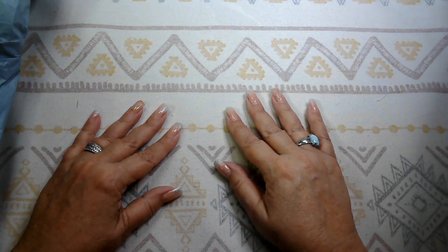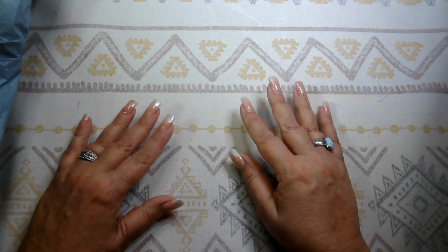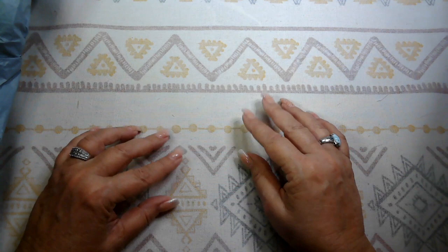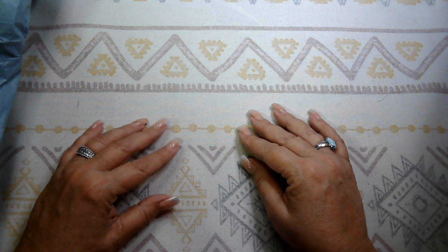Good morning everyone, welcome to Desert All Crafting, I'm Christy. How are you today? I hope you all are having a wonderful day. It is Friday, the 19th of May. We had a sudden surprise rainstorm about 10 o'clock last night with the thunder and the lightning. It's the one thing about the desert in the summertime — we get some crazy storms, and that's what we had last night.